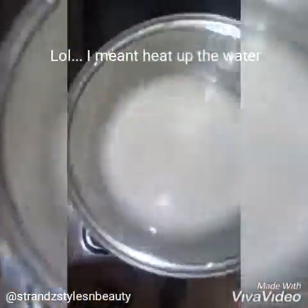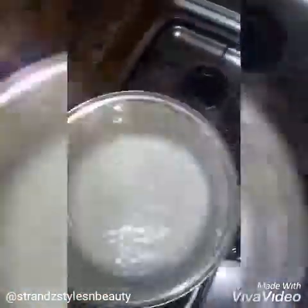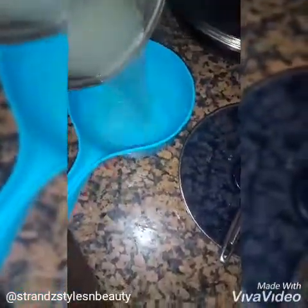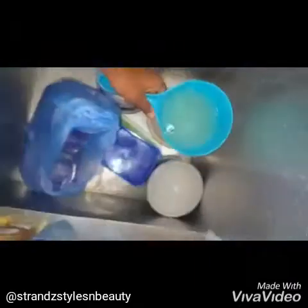Alternatively, you can boil the water to stop the fermentation — boil it for a few seconds. Make sure it's not too hot before use as a hair rinse. If it's too hot, transfer it into a bowl or store it in the fridge or freezer to cool down. And that's all — your fermented rice water is ready to use.